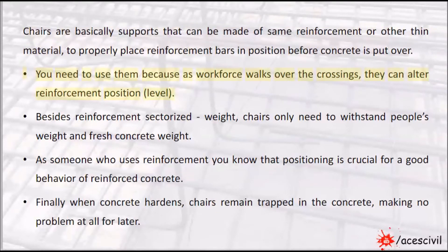You need to use them because as the workforce walks over the crossings, they can alter the reinforcement position and level. Besides reinforcement's own weight, chairs only need to withstand people's weight and fresh concrete weight.